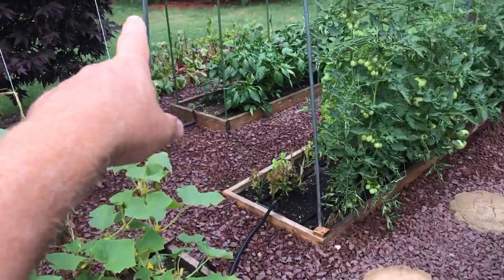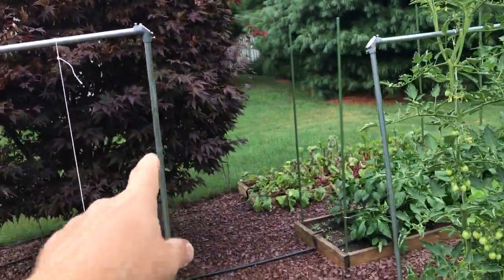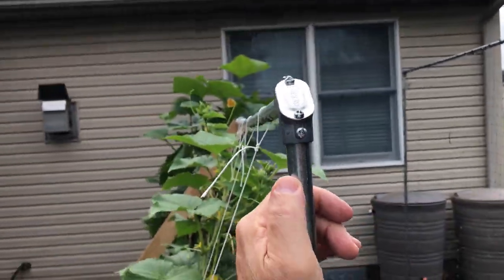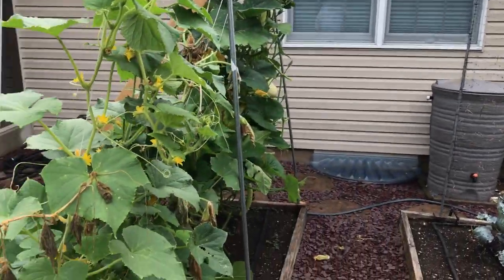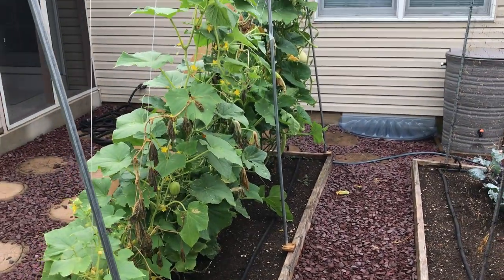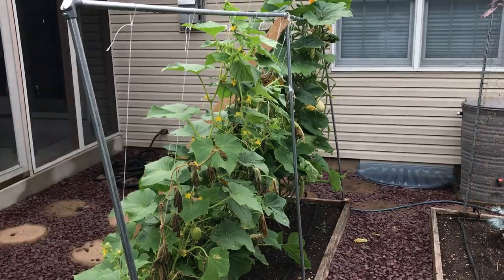I'll put it up against the corner there so that these posts will all sit vertical and accomplish what I originally set out for this trellis to be, which is having the plants all grow up at an angle like that.